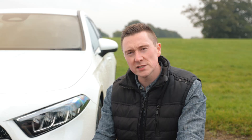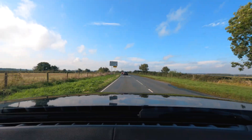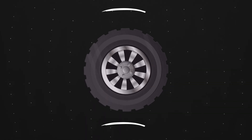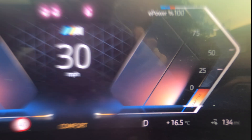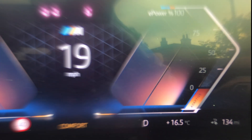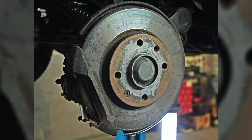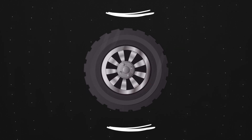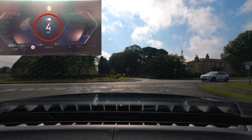Brake regeneration is a term used to describe converting kinetic energy — from your wheels and the car moving — into electricity, to increase your range. Compared with a normal car, when you push the brake pedal it moves hydraulic fluid to apply the brakes, slowing you down. The discs and pads press together, which causes heat and, most importantly, friction.